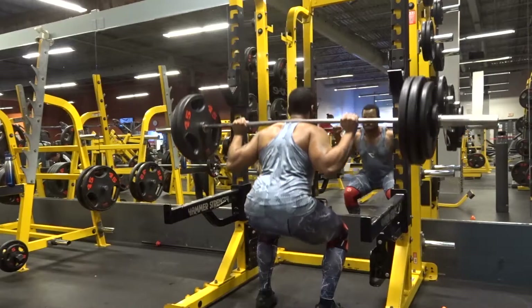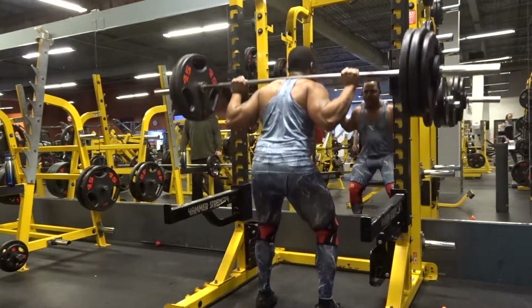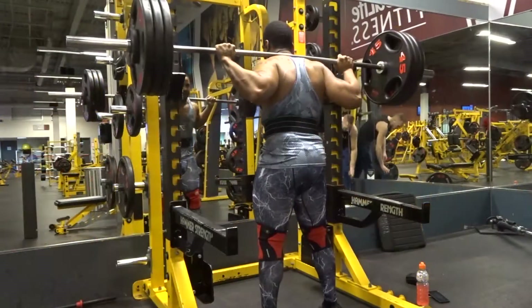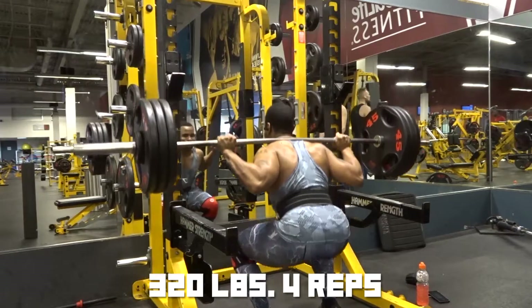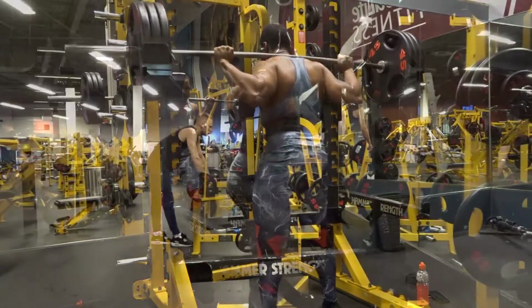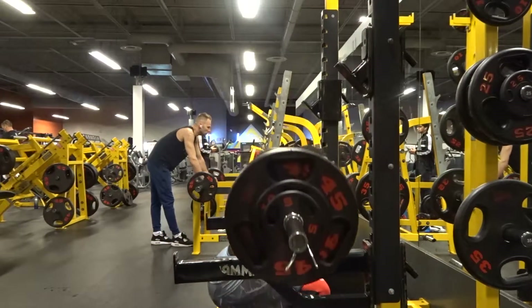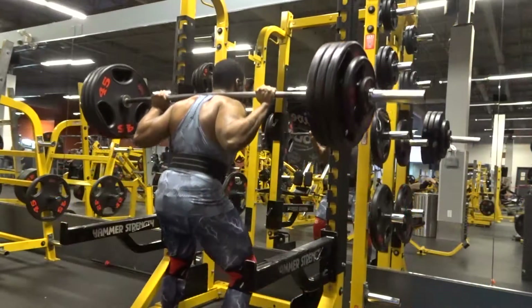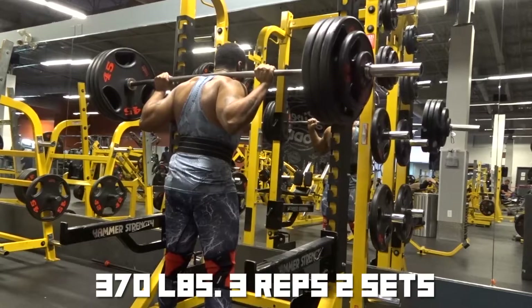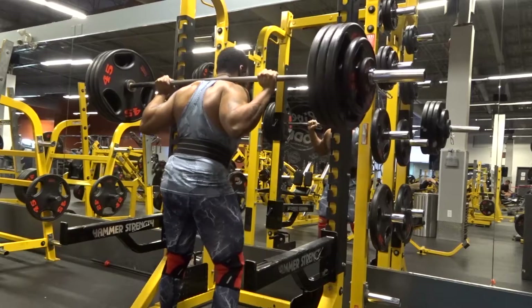Anyways, I went up to 300 for five reps, then 320 for four reps, then 345 for three reps. After that it called for 370 for three reps for two sets. Everything is feeling really good and I have no complaints about how anything is going.